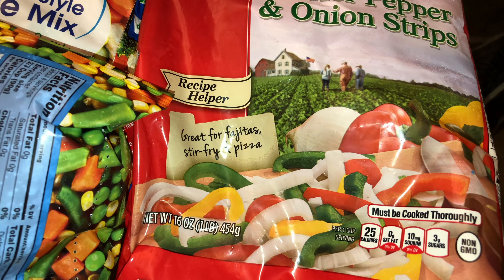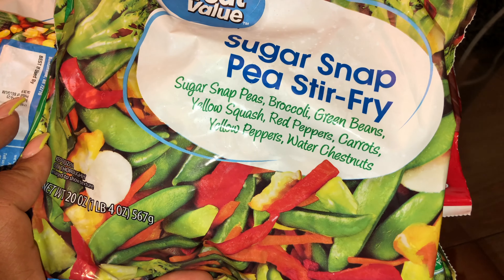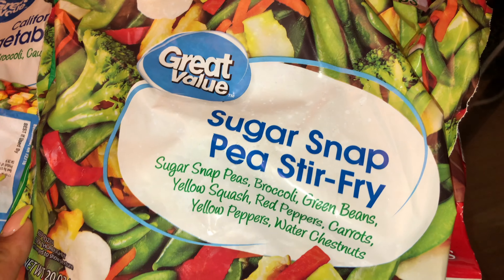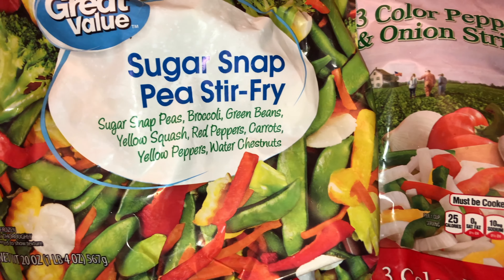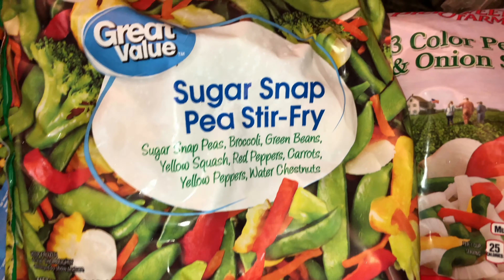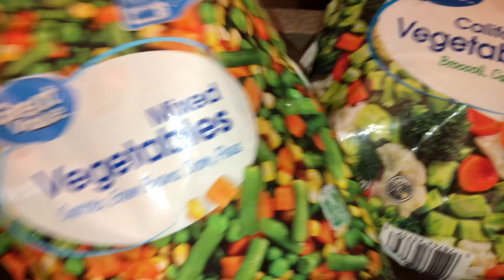I got a bag of three-color pepper and onion strips — I'm doing a vegan tofu stir-fry noodles dish and I need these pepper strips. I also got these sugar snap peas for my stir-fry noodles. I could cut my own noodles but this is a time saver, and sometimes these are good depending on what you're cooking.